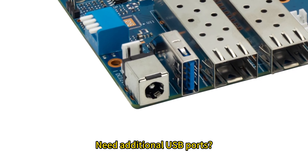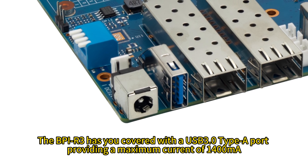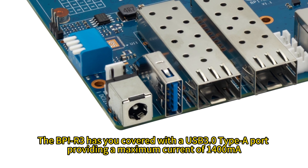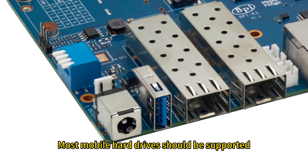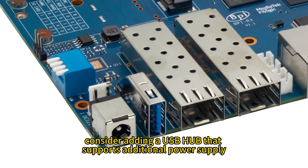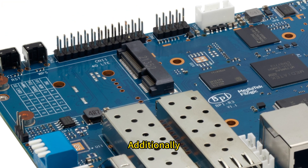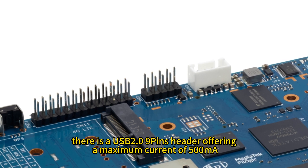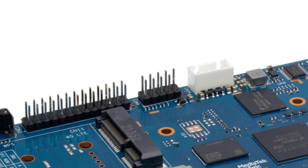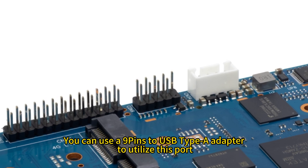Need additional USB ports? The BPI-R3 has you covered with a USB 3.0 Type-A port providing a maximum current of 1400 mA. Most mobile hard drives should be supported, but if needed, consider adding a USB hub that supports additional power supply. There is also a USB 2.0 9-pin header offering a maximum current of 500 mA; you can use a 9-pin to USB Type-A adapter to utilize this port.